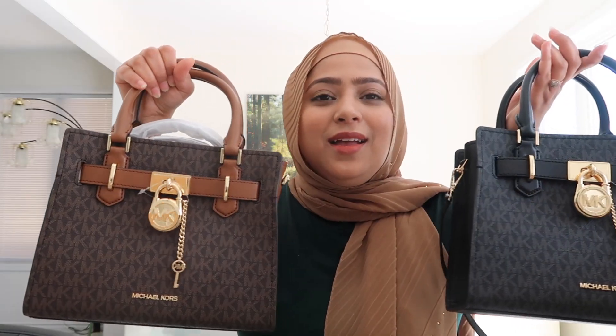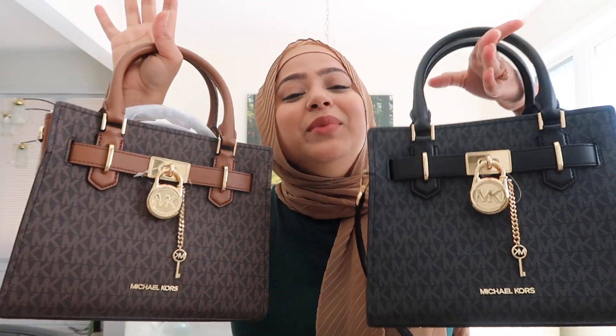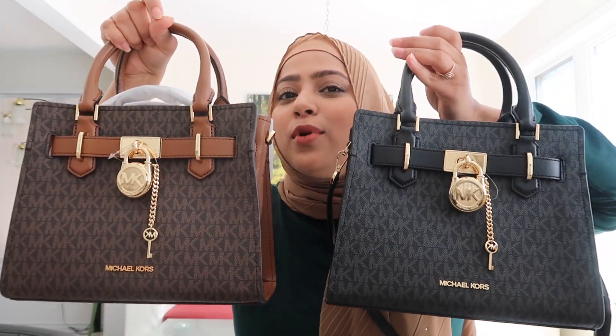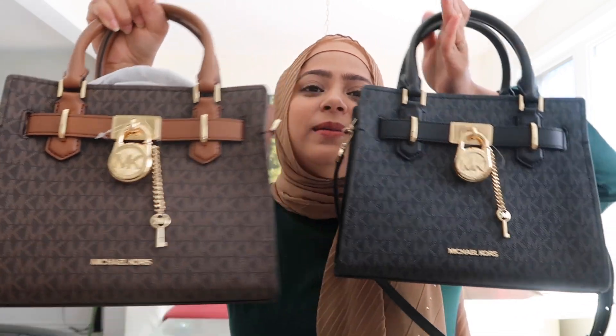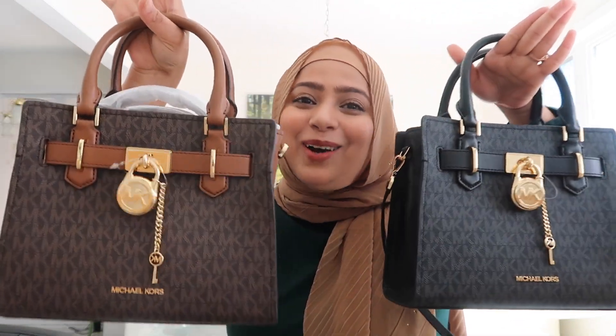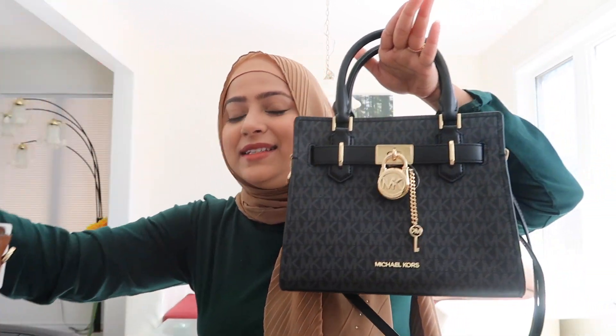That is it for this video, I hope you liked it! Let me know in the comments below which bag you like more — do you like the brown or the black? Please comment and let me know which one you like more, and yeah, until next time, take care, bye bye, love, peace.